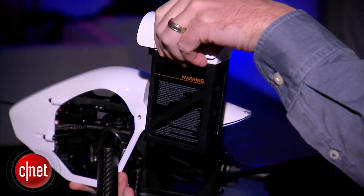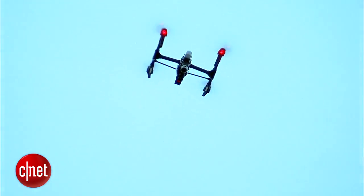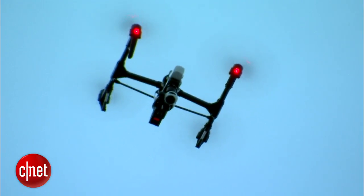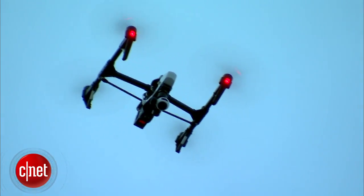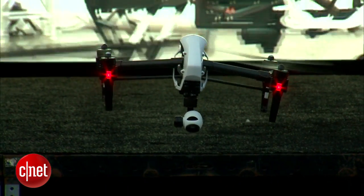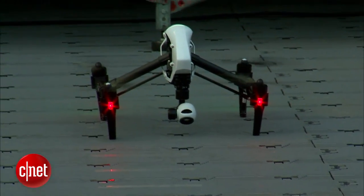You've got a swappable battery — each battery gives you around 18 minutes of flight time. It's due out later this month. The retail price is about $2,899, which gives you the quadcopter with one controller. You can also pay extra for a version that comes with two controllers so that you can control both the quadcopter and the gimbal for the camera separately.